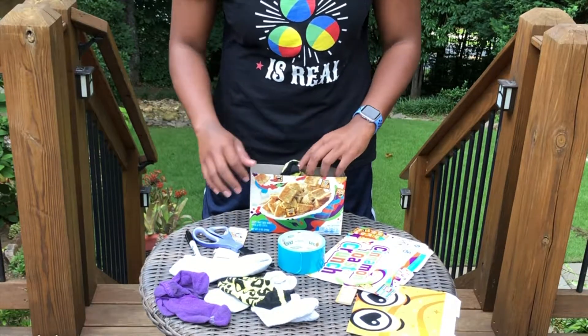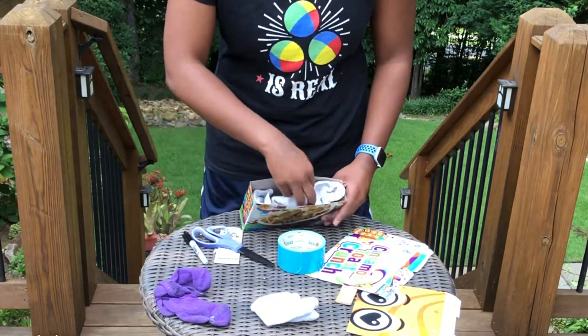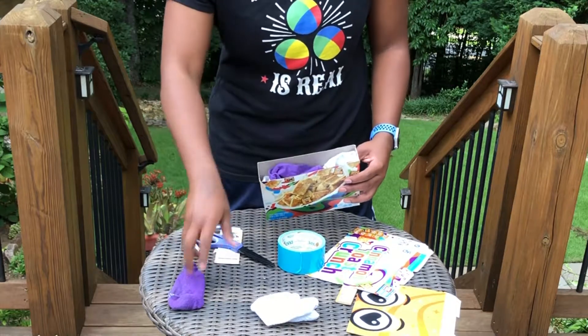Next, it's time to fill the cigar box. I put about six ankle socks inside. You want it to be full and evenly distributed, but you don't want it to be so full that it starts to bend the sides of the box.